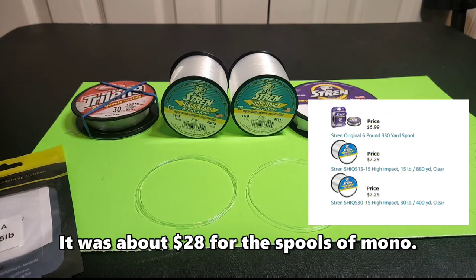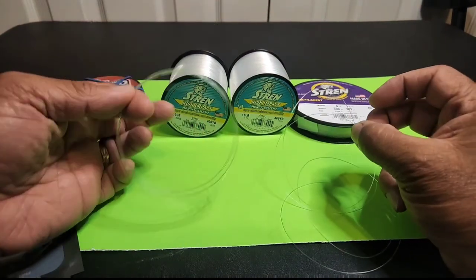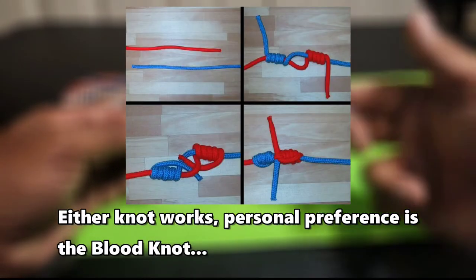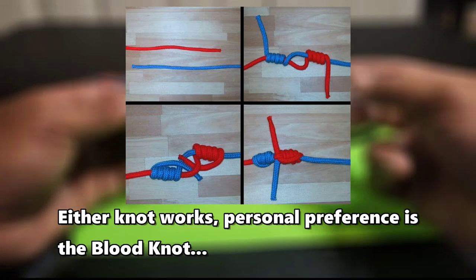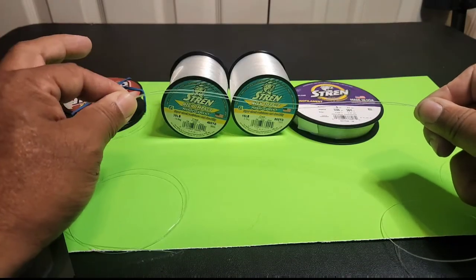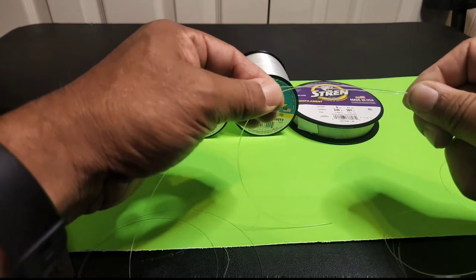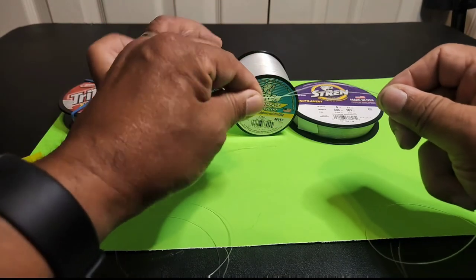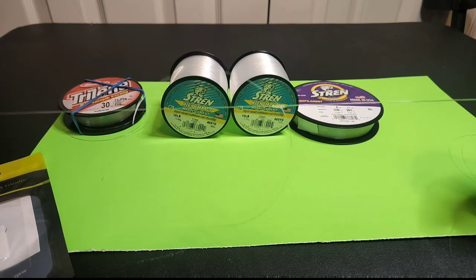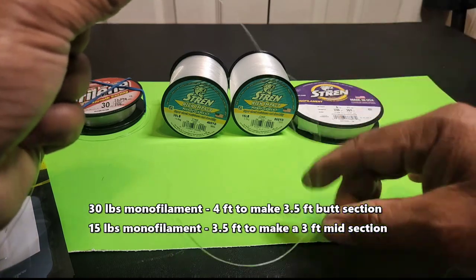Alright, let's get started. The first thing we'll do is tie the pieces together — the 30 pound and the 15 pound — using a barrel or blood knot. You can look online how to do it; it's real simple. I'll overlap the two lines, the 30 and the 15 pound, about a foot over each other, then grab it in the middle — that's where I'll start my blood knot or barrel knot. Tighten it up after lubing it with a little saliva, and there we go. There's the first section. By overlapping it by a foot, it basically cuts off six inches, which gets us the length we wanted.